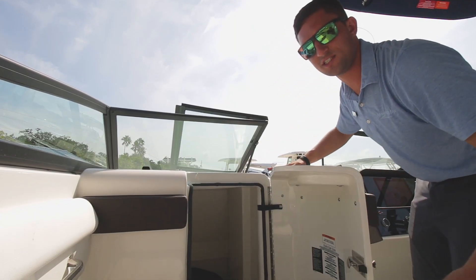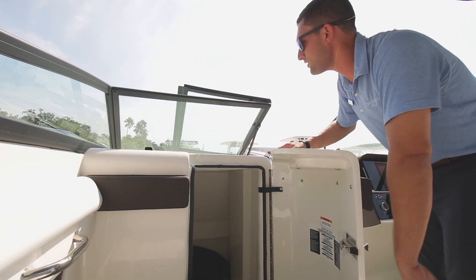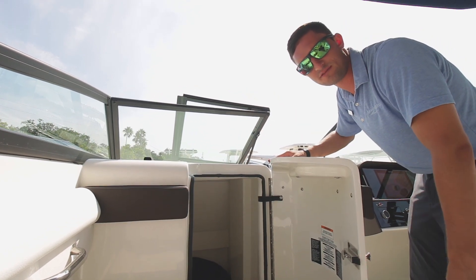Down below you've got a nice spacious head, porthole off to the side to keep you from feeling claustrophobic. Maybe see the fish and the dolphins while you're down there, you know.